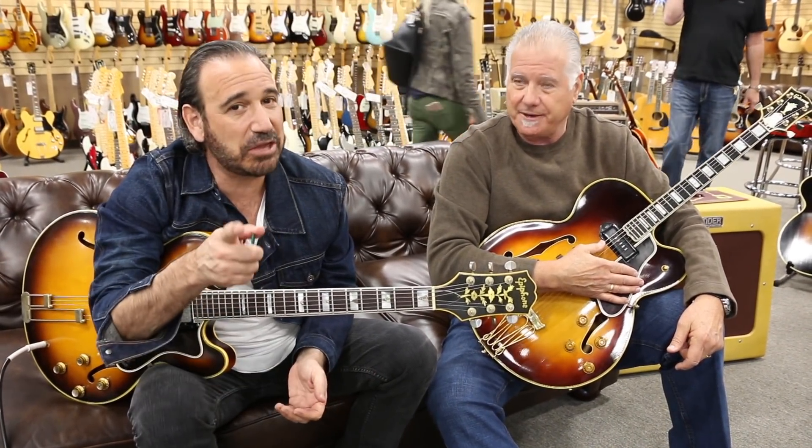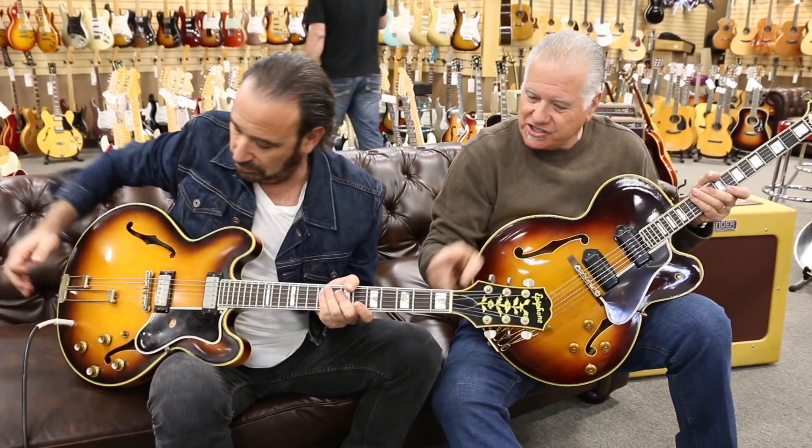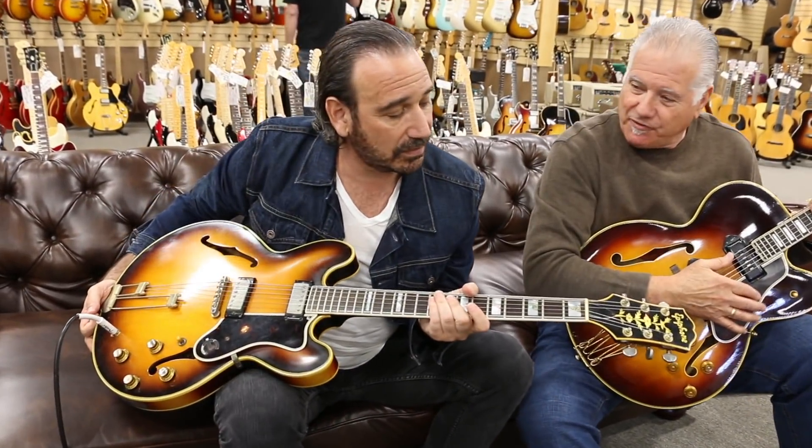Yeah, it's a really fun band. If you like guitar — and I think you like guitar, whoever you are out there — you will like this band. So tell me about your plan right here: a '61 Epiphone Sheraton.